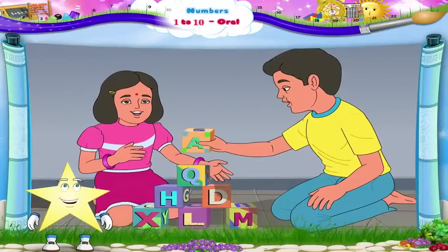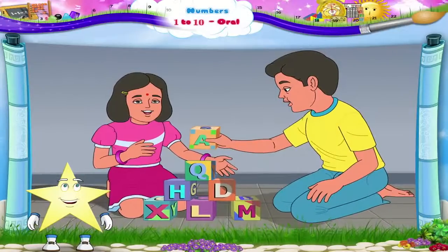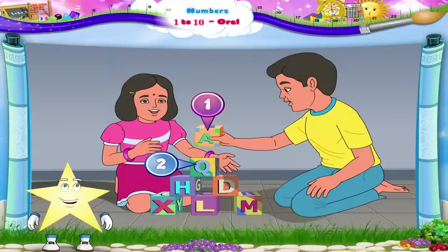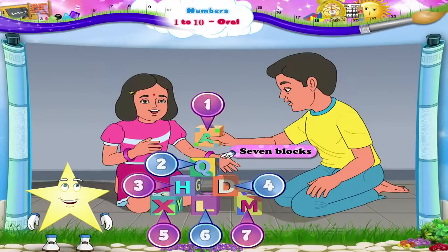Look, Sturry. Some of the children have been playing with colorful blocks. We must count the blocks. 1, 2, 3, 4, 5, 6 and 7. Seven blocks. The number 7.